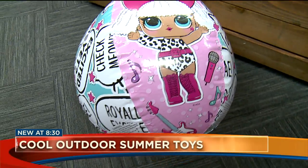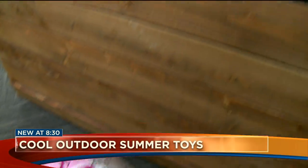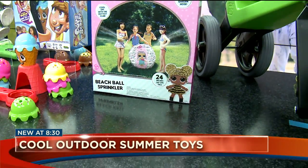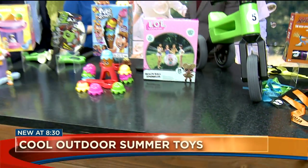Summertime, and that means some summertime toys. Things have come a long way. When I was a kid, it was the big wheel and the slip and slide, but things have come a long way. Madeline with the Toy Insider is joining us live in studio.